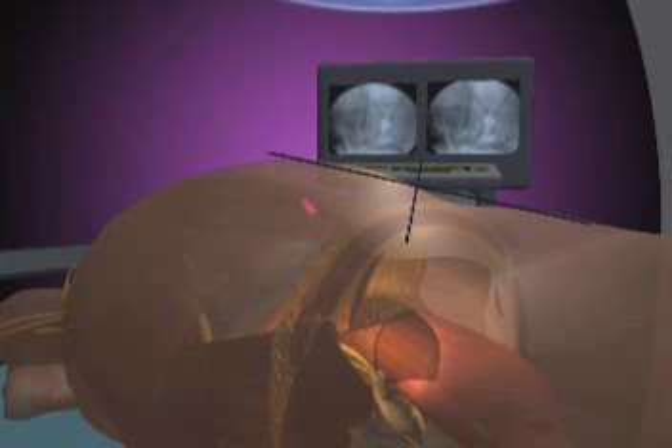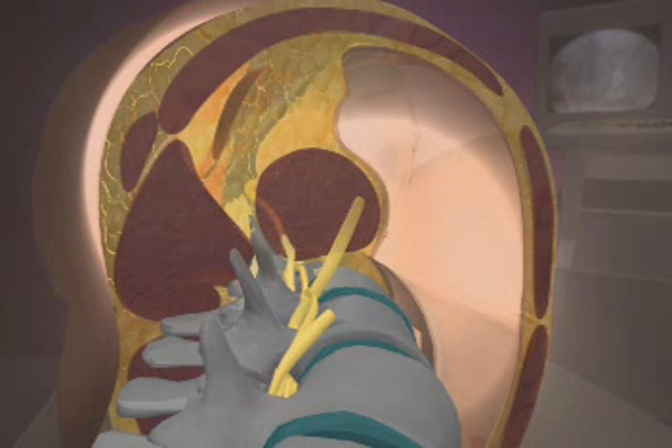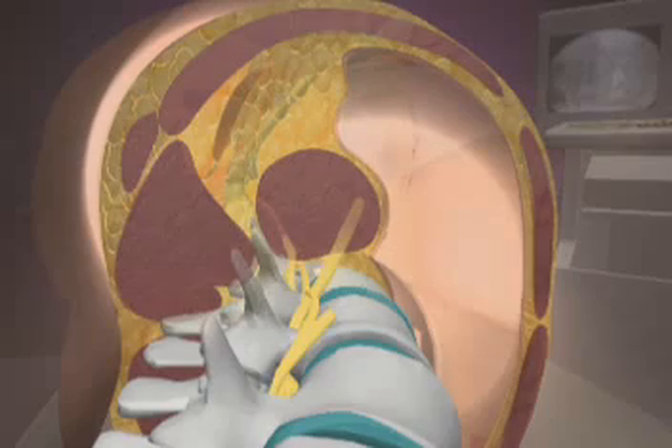A separate small incision is first made toward the back. The surgeon uses his or her finger through this incision to feel the space in the side through which the instruments will pass. The finger will also guide tubular dilators into safe position.